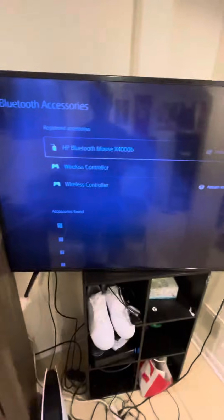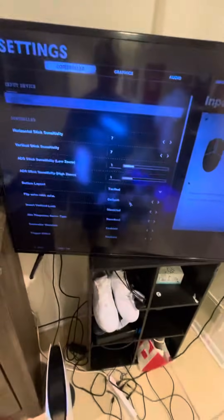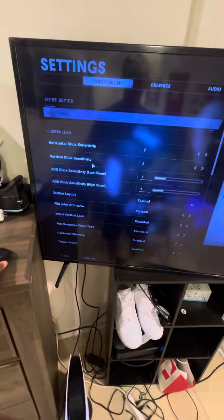Once it connects, it says connected. Sorry if you can barely see the screen — the light in my room is making the TV look bad. But yeah, once it's connected you can go back to whatever game you're playing. I'm playing Cold War. Press options and you can see the mouse is working.